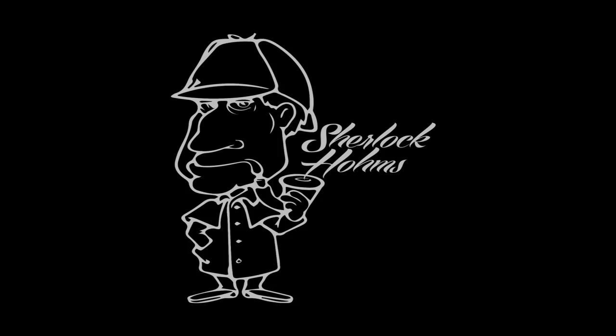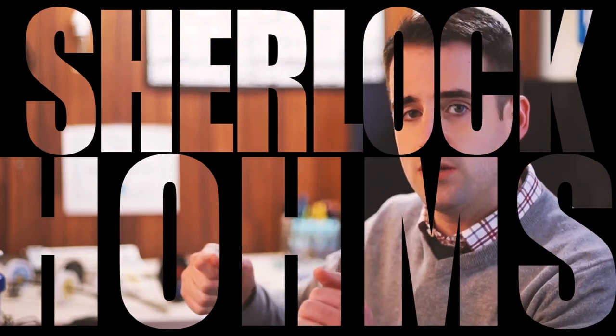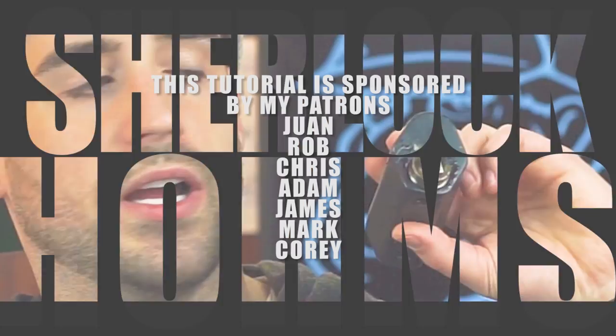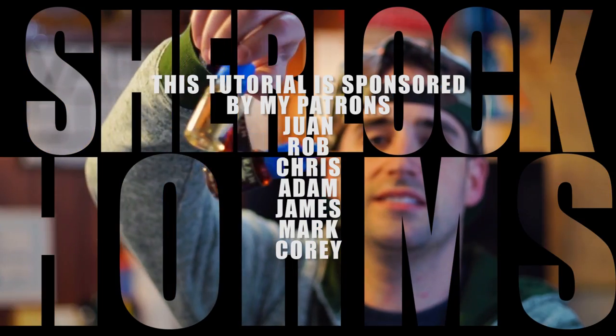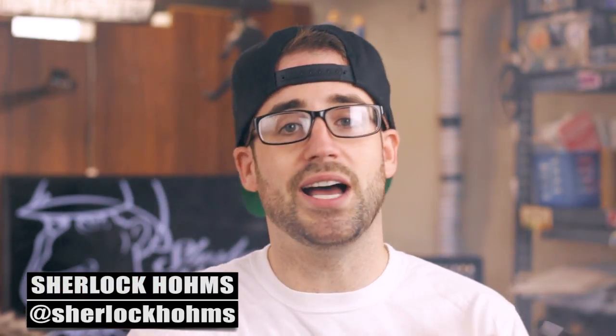Welcome back to the beginner coil building series. In this video I'm going to show you how to build a series Fuse Clapton. I'm Sherlock Holmes and on this channel I do build tutorials, reviews, live shows, all kinds of cool stuff. We're going to be building a Fuse Clapton for a series box.